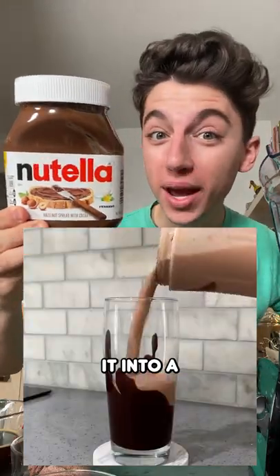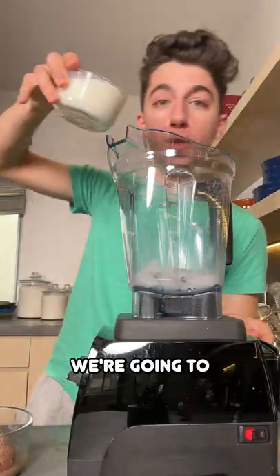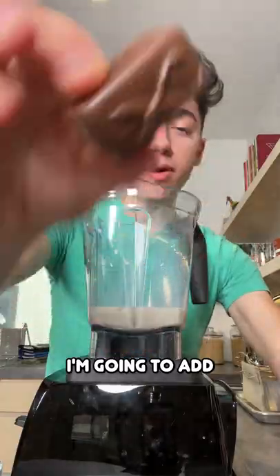Today we are taking Nutella and turning it into a Nutella frappuccino. We start off with ice into the blender, then pour in our milk and a little bit of coffee.